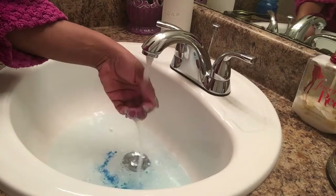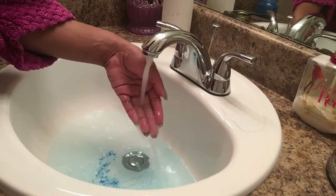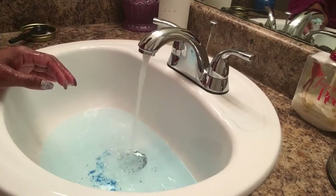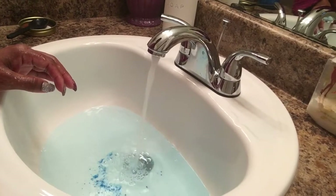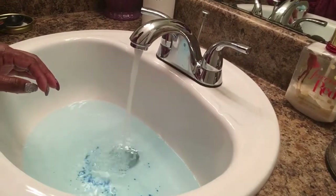So pretty! It's turning the water blue, and it is making bubbles. I'm not sure if you all can see it, but it is making bubbles here. I'm going to zoom in a little bit, and you can really smell it — I can really smell it.